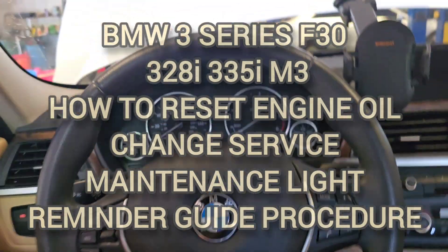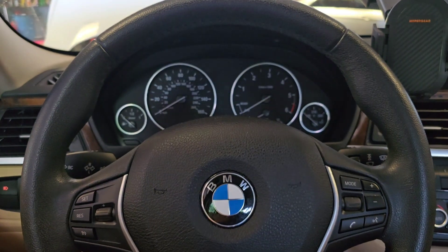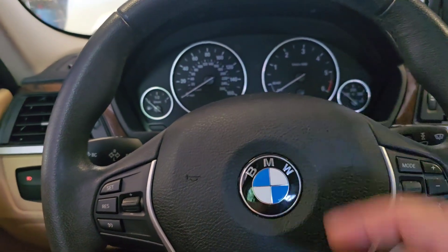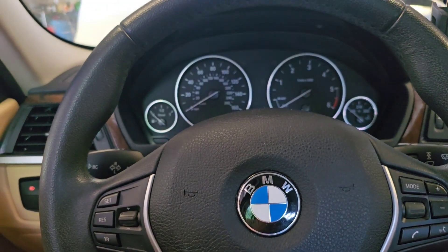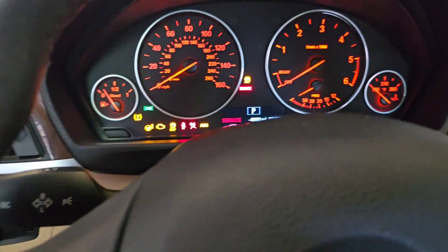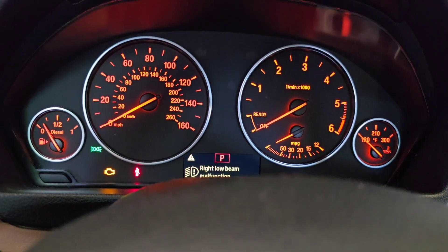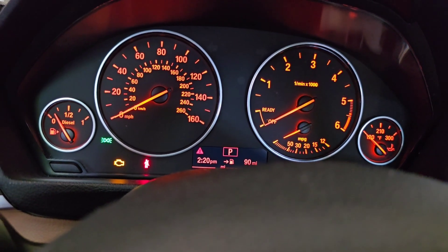Hi guys, welcome back to the channel. I just did an engine oil change service and I need to reset the service light here in the dashboard cluster. This is a 2014 BMW 328, so you're gonna press the stop button to position 2. As you can see, the service has been overdue 4,000 miles and we need to clear this.